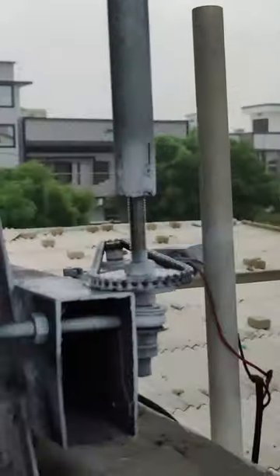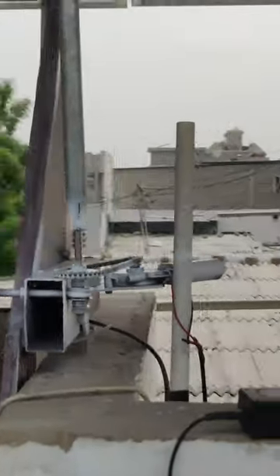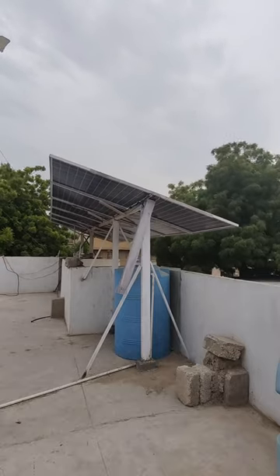This linear actuator displacement is set so that it can move 45 degrees this way and 45 degrees the other way.